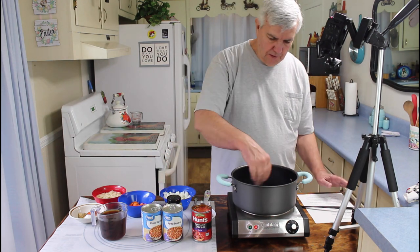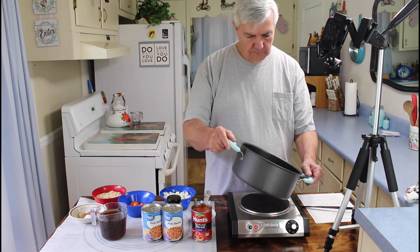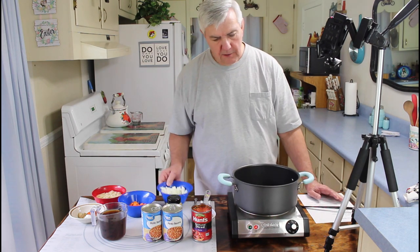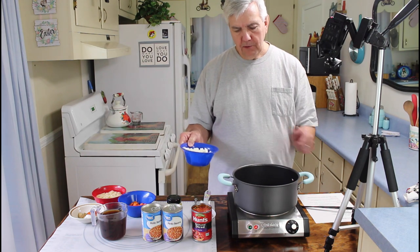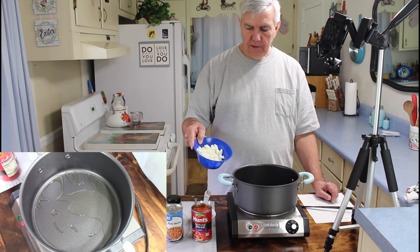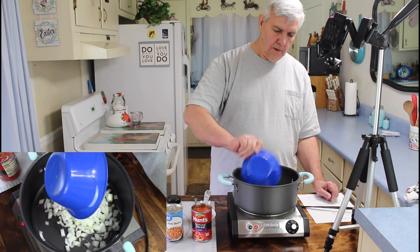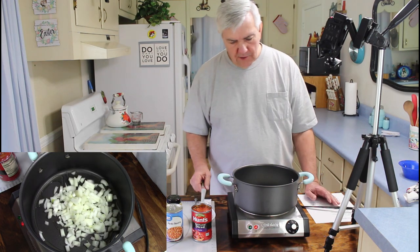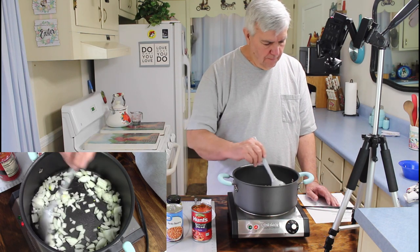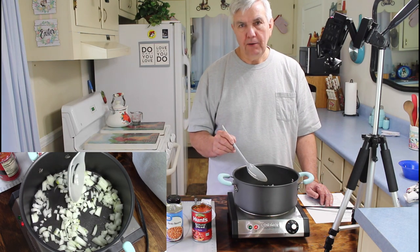Let me see if this feels hot enough — it's getting close. I'm going to go ahead and put my onions in. I've got one tablespoon of olive oil in there heating up, and I'm going to add one diced onion — this is about a medium-sized onion. I can tell it's not quite hot enough yet, so I'm going to stir this around and let it sauté for about 4 or 5 minutes.